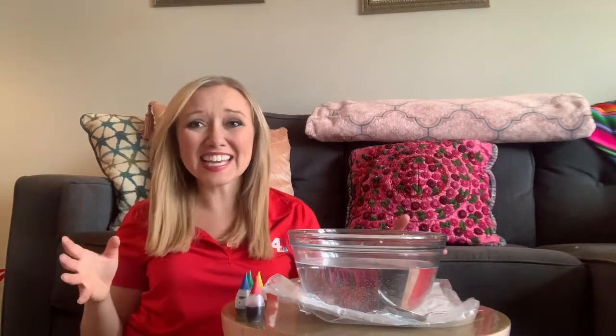Hey everybody, meteorologist Liz McGiffin here, and since June 1st marks the official start to the Atlantic hurricane season, I wanted to show you a really easy experiment that you can do at home to kind of talk about hurricanes and how they form.